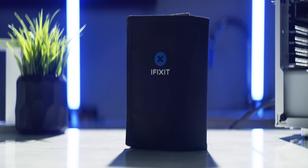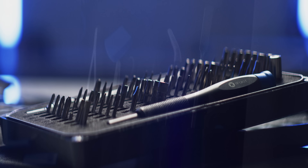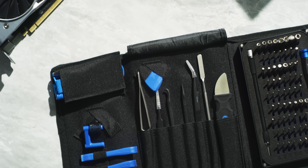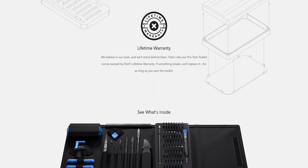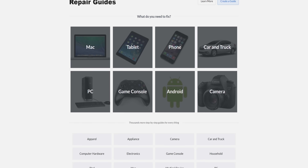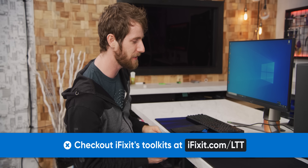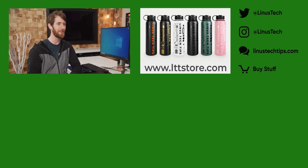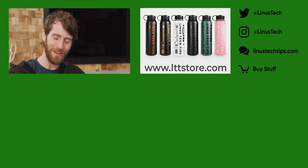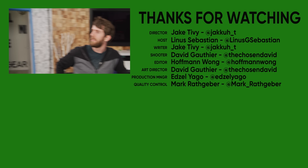Thanks to iFixit for sponsoring today's video. iFixit wants to help you repair or upgrade everything from your phone to your home appliances. Their Pro-Tech Toolkit has 64 steel bits, a steel blade jimmy for precise prying, suction cups, driver extensions, an anti-static wrist strap, and more — all covered by iFixit's lifetime warranty. Save time and money by repairing your own electronics using one of iFixit's over 70,000 picture-detailed step-by-step guides. Find your perfect repair kit at iFixit.com/LTT. If you enjoyed this video and want the polar opposite of an easy small form factor build, check out Andy's Intel Extreme Tech upgrade or that crazy water-cooled build Jake did.